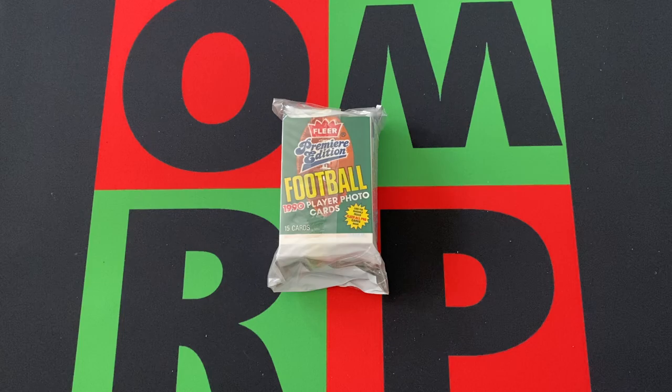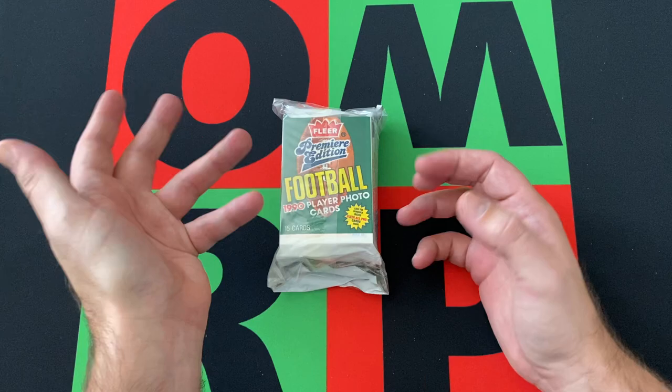Hello everyone and welcome to the One Man Renegade podcast YouTube channel. I'm your host, the Honorable Greg B, and it is Mystery Friday. Today we got another one of these superior packages — this is the football version.